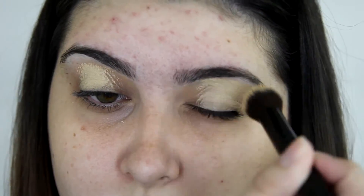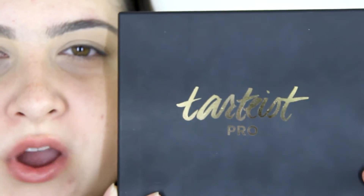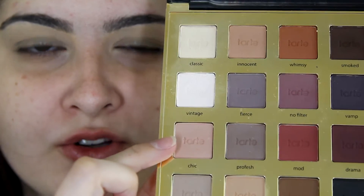I'm very excited for today's video because I'm going to be using some new products I recently bought. To start off I'm going to be priming my eyelids with the MAC Soft Ochre Paint Pot. I'm just going to set that eye primer with my Maybelline Fit Me Powder. From the Tartiste Pro Amazonian Clay Eyeshadow Palette I'm going to be taking this colour called Chic and I'm going to be using that as my transition colour.